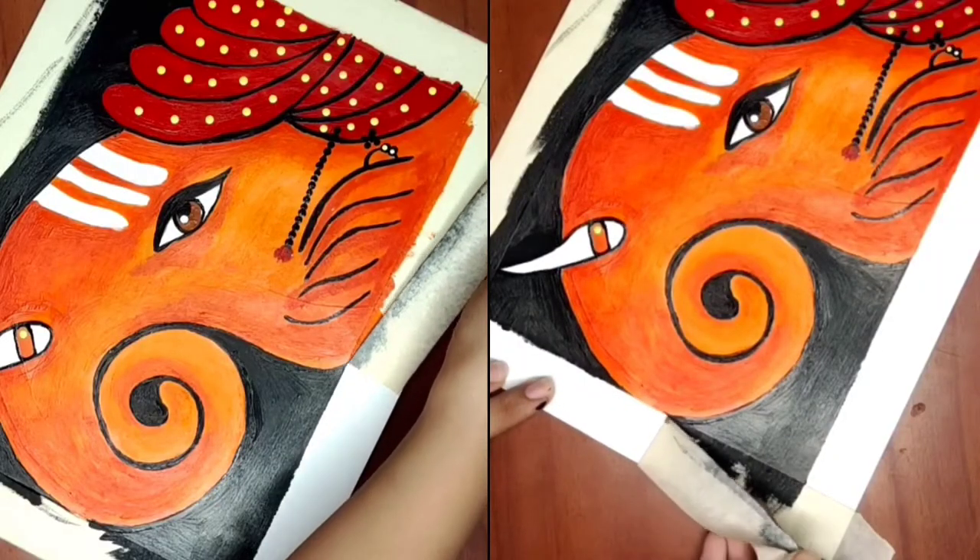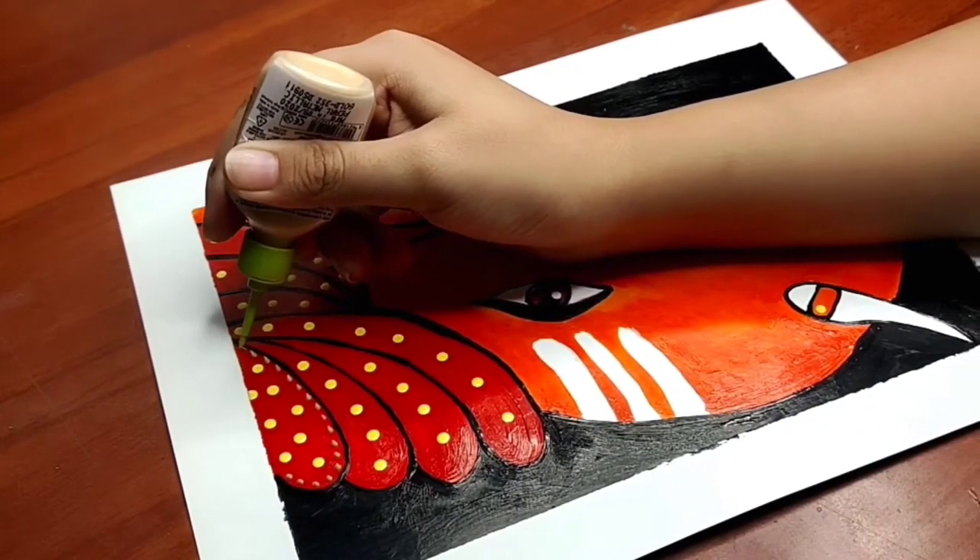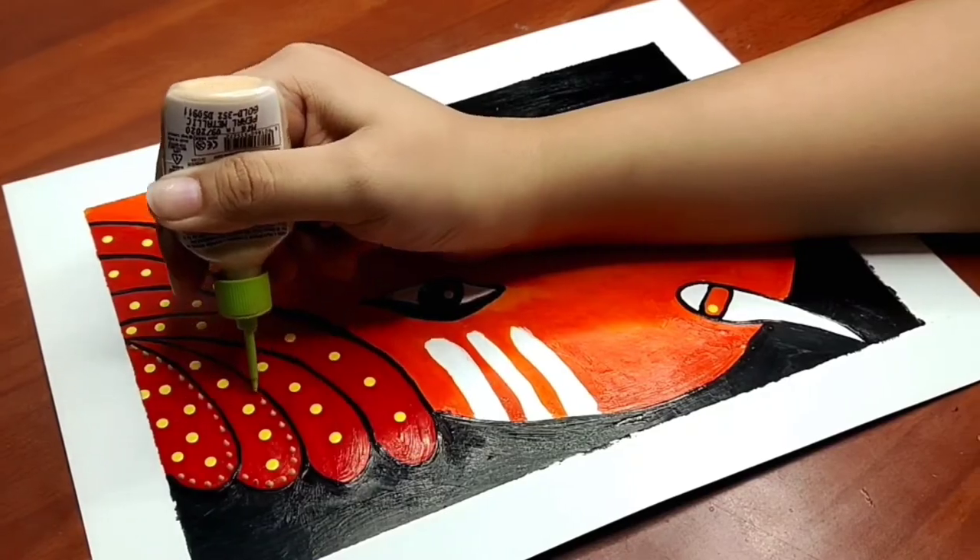Now I will remove the tape and then add more details using the 3D outliner. And that's it.